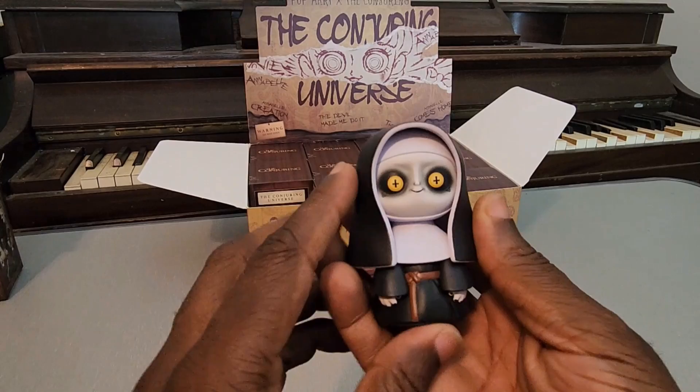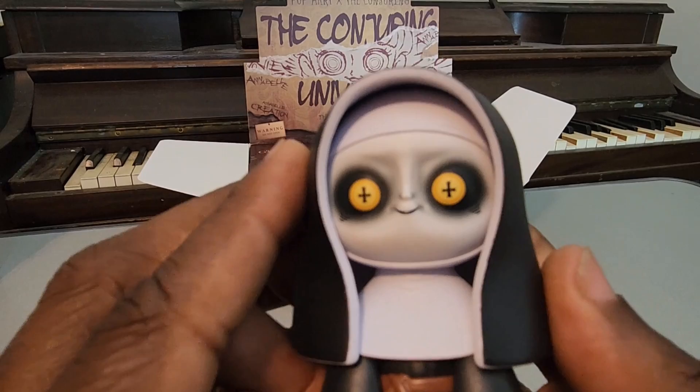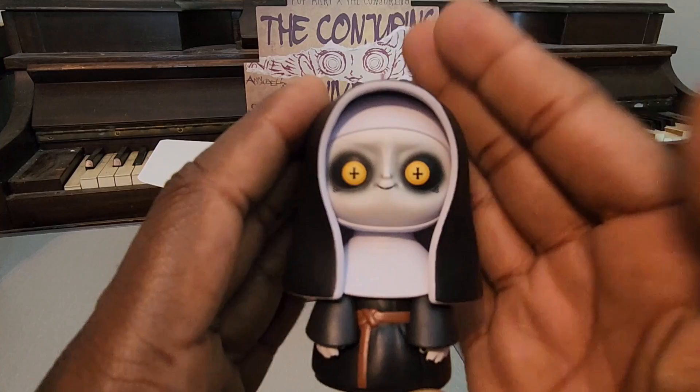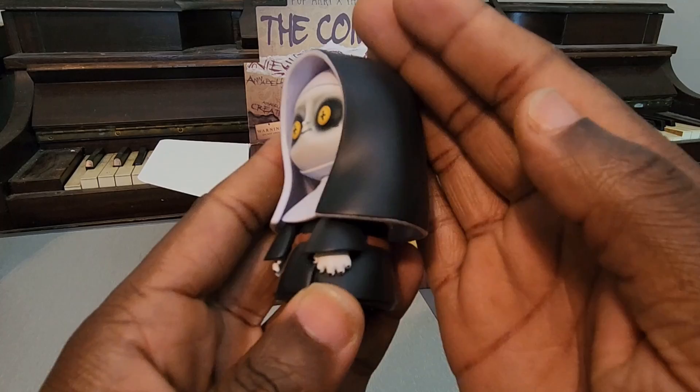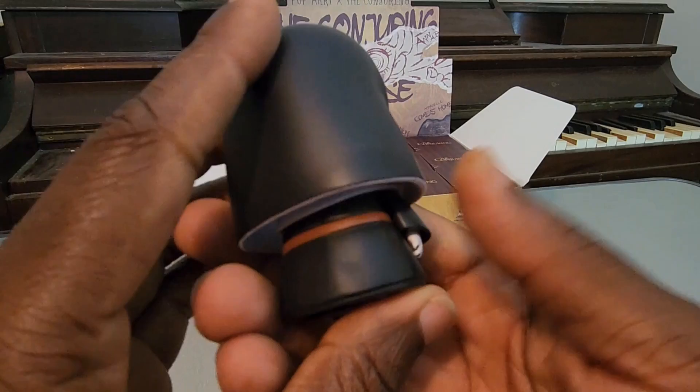Right away we got the Nun. Let me take a quick glance - I think it's just this one variation of her. Yeah, we're starting off with the Nun here, pretty creepy looking. She's got those crosses in her eyes - looks like they might be meant to be upside down crosses, which would fit the character. The hood has a little bit of flexibility too, it doesn't come off, but yeah that's a nice detail there. She is a really creepy looking figure.